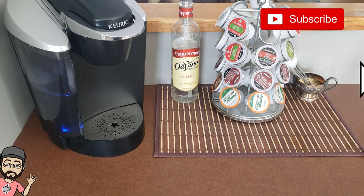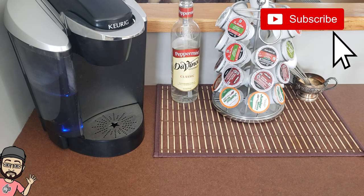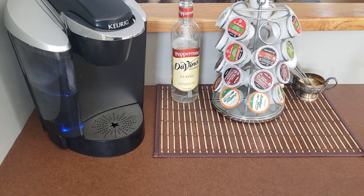Hey guys, another tips and tricks video. I love iced coffees, and now with everything going on in the world we're not leaving the house as much, so I bet a bunch of you like me are probably craving iced coffees. I've been making them at home for years, so I'm going to show you how I do it. It's not Starbucks quality, but it's as good if not better than McDonald's and Tim Hortons.